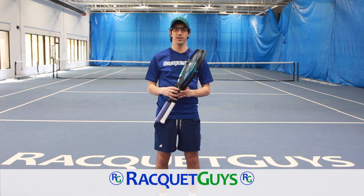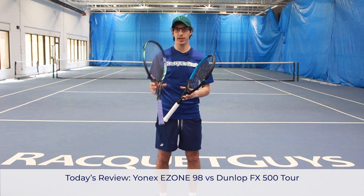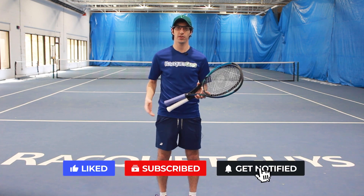Hey everyone, welcome back to Racket Guys. Today we're going to be comparing two very similarly specced rackets in the Yonex Ezone 98 and the Dunlop FX 500 Tour. Before we get started, don't forget to hit the like and subscribe button to keep up with all of our latest content. Let's get started.